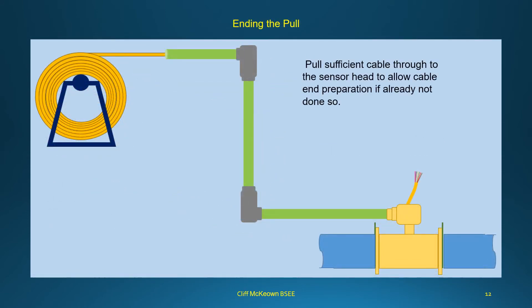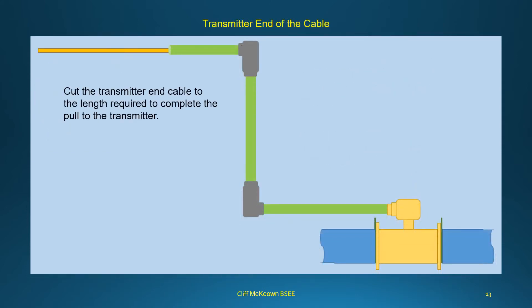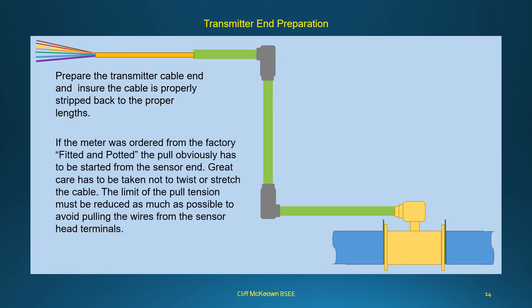Pull sufficient cable through to the sensor head to allow cable end preparation if not already done. Connect the cable to the sensor, ensuring proper strip-back lengths. At the transmitter end, cut the cable to the length required to complete the pull to the transmitter, then prepare the transmitter cable end ensuring it is properly stripped back. If the meter was ordered factory-fitted and potted, the pull must be started from the sensor end, and great care must be taken not to twist or stretch the cable.